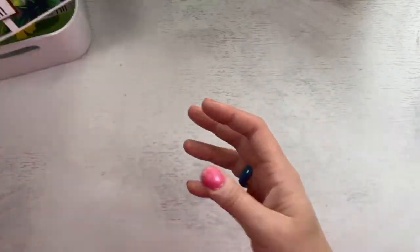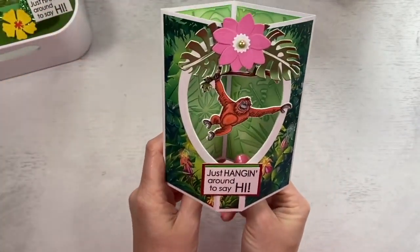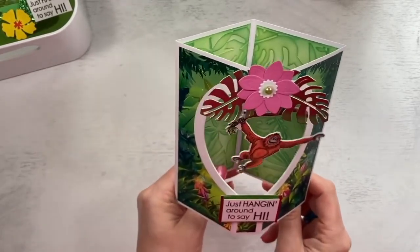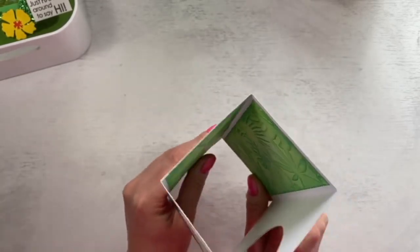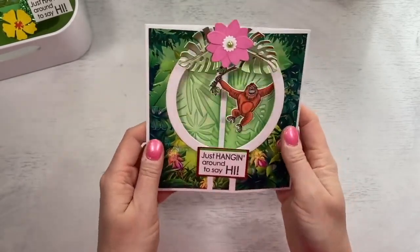Just showing you other folds — so this one here is a box card. You would have seen these on my channel before; I've done some spinning Christmas versions. But this one here, you can see he swings at the front. You can see the style of that, and then I've used the embossing folder in the back, and you've got your space there to write your messages.